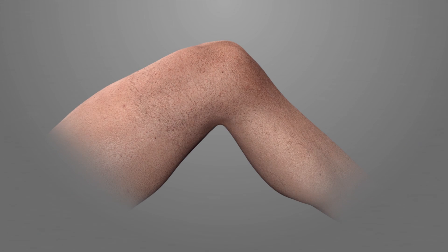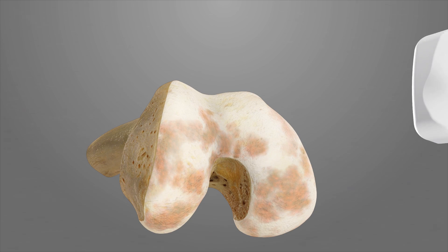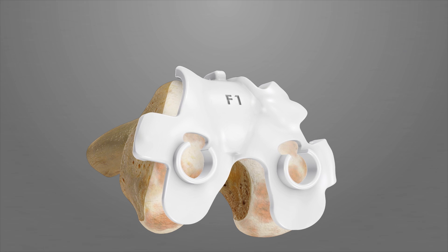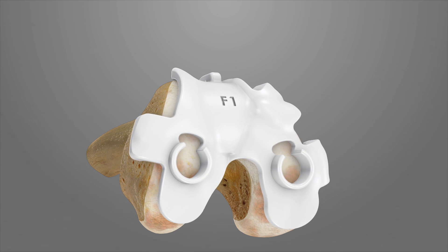Step 1: Distal Femoral Resection. Position the patient on an operating table with the leg resting on a foot support at approximately 90 degrees of flexion. After a straight midline skin incision, prepare a medial parapatellar arthrotomy. Place the positioning iJIG F1 on the femur so it finds its natural conforming location.